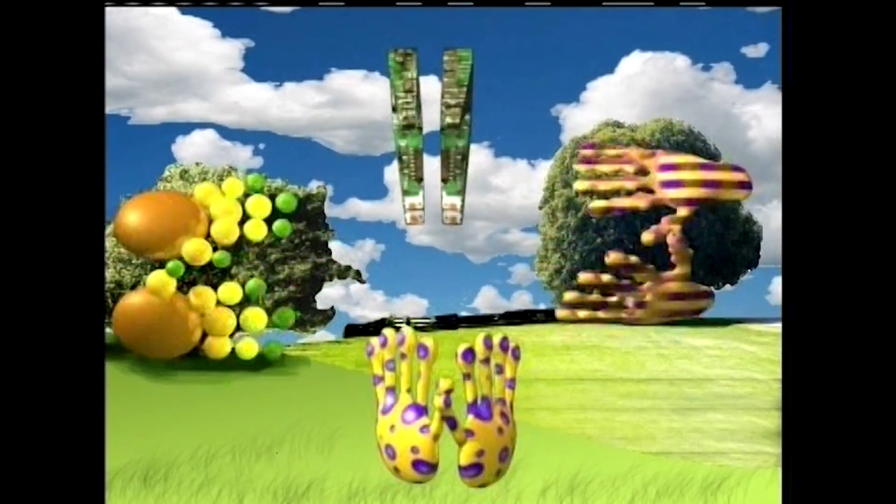I can clap, yes I can. 1, 2, 3, 4, 5, 6, 7, 8, 9, 10.